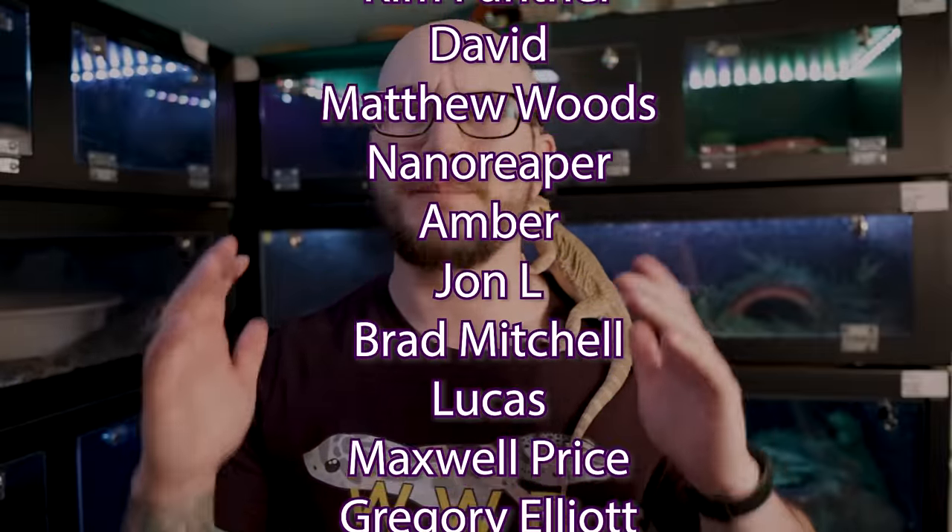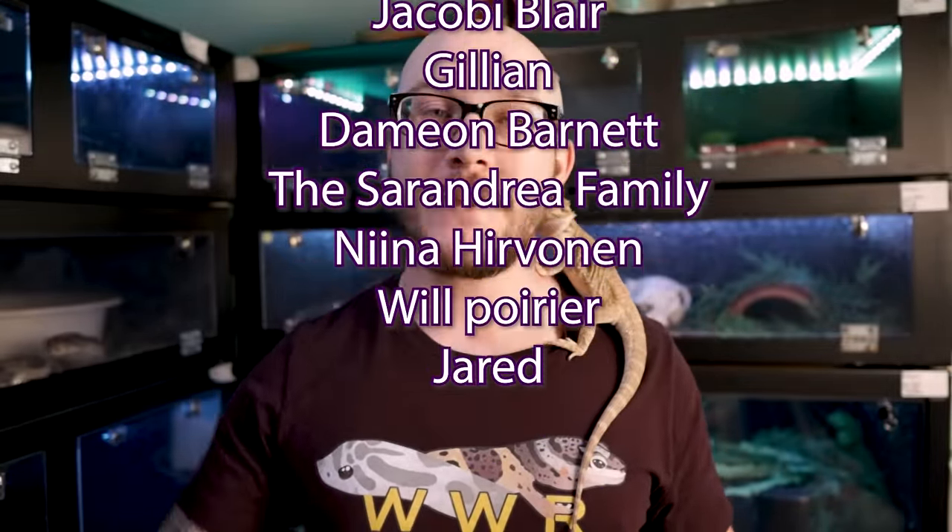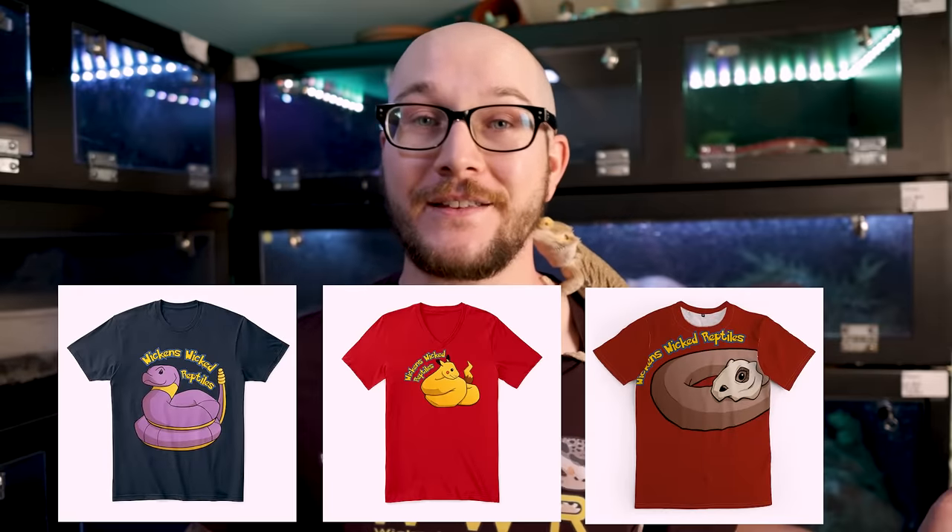This week's patron of the week is Snakery Bakery, who is responsible for these three new merch designs that dropped last week — extremely talented. I'll throw a link to Snakery Bakery's website below. Since we do videos twice a week, I will see you on Monday.